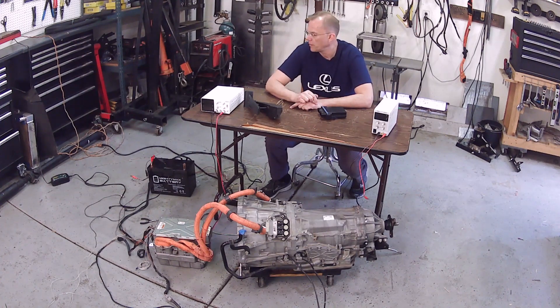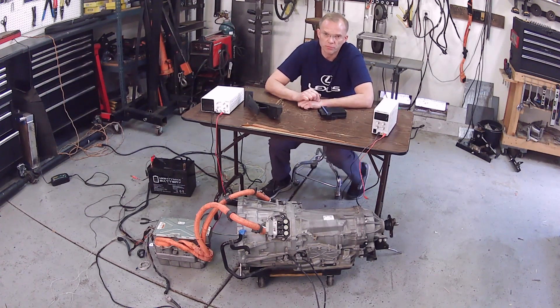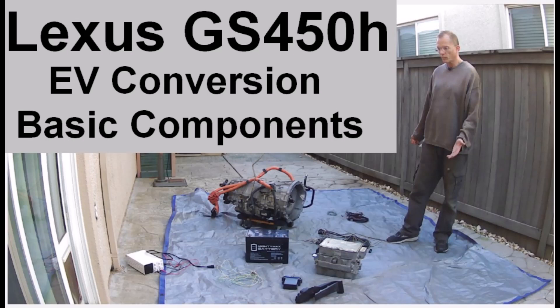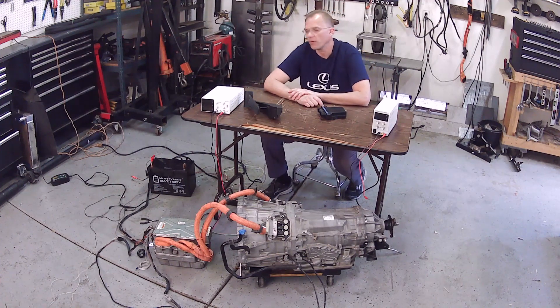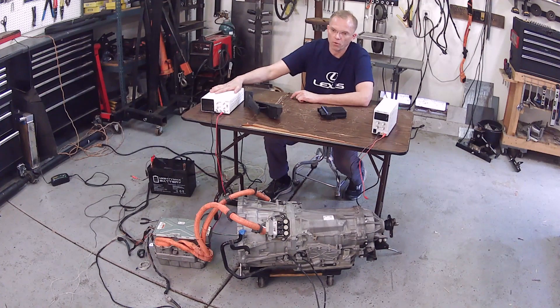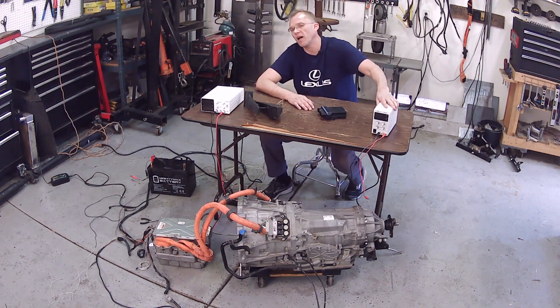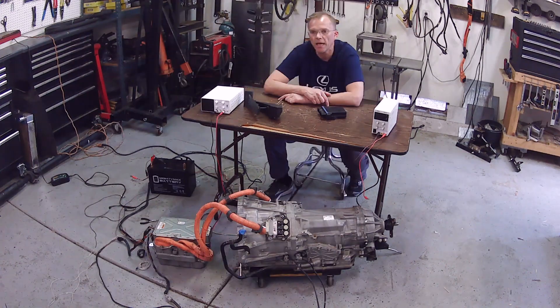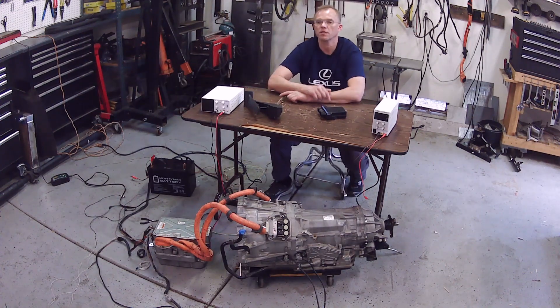I'm not going to go over how I connect everything — I made a prior video on that. If you'd like to know how this is all connected and what each wire does, please go back on my channel and find the video where I talk about the basic connection. This is where we pick up with everything hooked up. We're going to run the 300-watt 30-volt 10-amp first, then the 300-watt 60-volt 5-amp. Note that they're the same power — both 300 watts. Enough rambling. Let's get started.